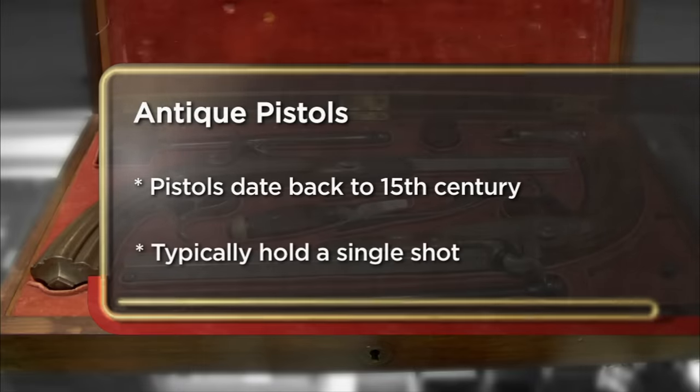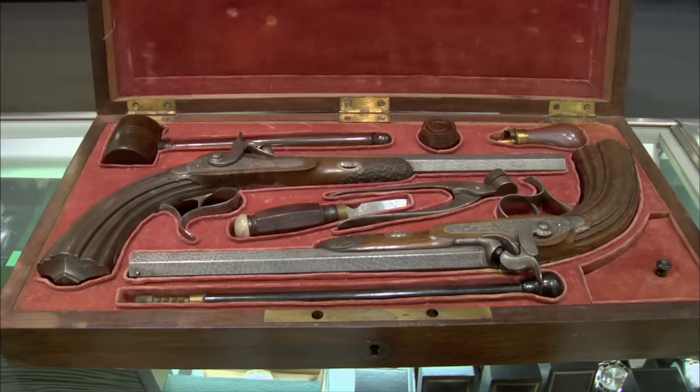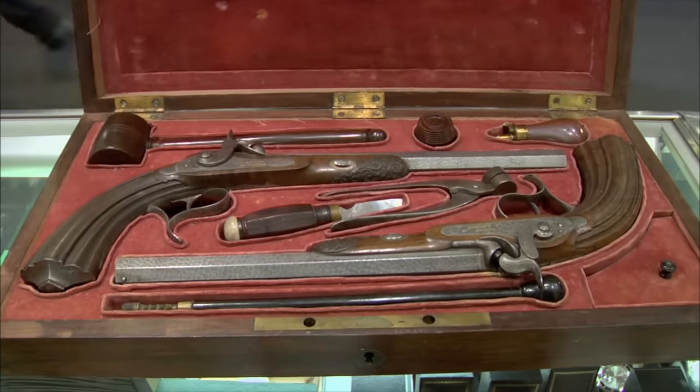Coming down to the pawn shop to try to sell some dueling pistols that I have. I don't know the history behind them. The reason I'm selling them is I don't collect guns, and I really could use the money today. I'd hope to get about $1,000 for them, but the minimum I'd take is probably $400 or $500. Where in the world did you get these? My mom had a blanket chest from my grandfather — they were wrapped up in a blanket in the bottom of it.